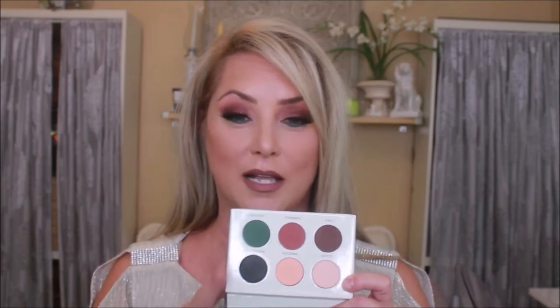I wanted to create an eye look using this palette that could be used every day and is not intimidating. You're gonna see how I created this eye look using this palette — you're in the right spot, so stay tuned. Come for the review, stay for the tutorial.